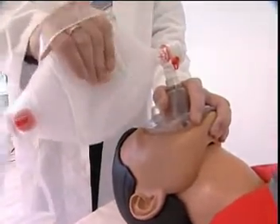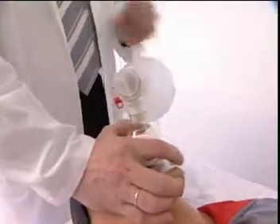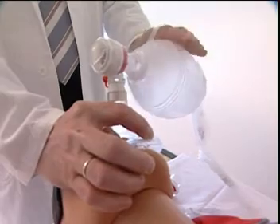By using the swivel attached to the patient valve, the Spur 2 can be placed in a 360 degree angle in relation to the patient. To ensure a better grip, the Spur 2 Adult and the Spur 2 Pediatric are equipped with a handle.